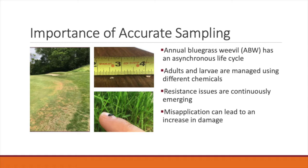The second factor that makes accurate sampling important is that adults and larvae are managed using different insecticides. So knowing which life stages are most prevalent on your course will allow you to make better insecticide decisions. And because we are seeing more and more cases of resistance issues involving annual bluegrass weevil, being able to use the accurate chemistries and rotating them as well will help prevent this on your course.